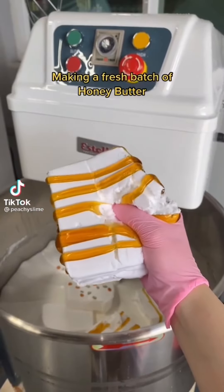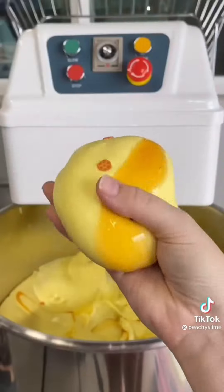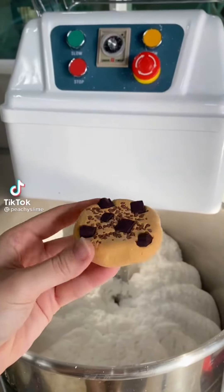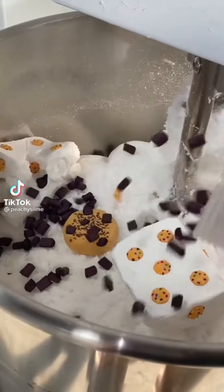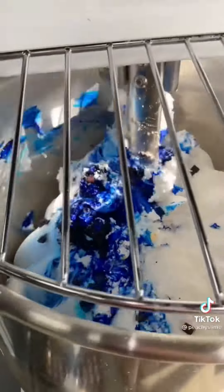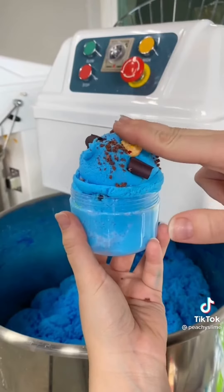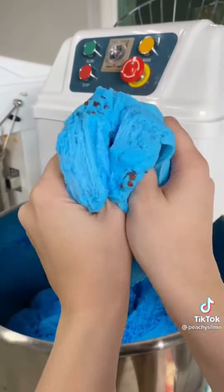Making a fresh batch of honey butter. Let's make a batch of Cookie Monster's cookie dough together. First, we added all of the cookies, and then we added chocolate chunks. Then we had to finish it off with some blue dye to make sure Cookie Monster's cookie dough looked like him. The scent is chocolate chip cookie dough with hints of chocolate and marshmallow. It's really yummy. And that's how you make Cookie Monster's cookie dough.